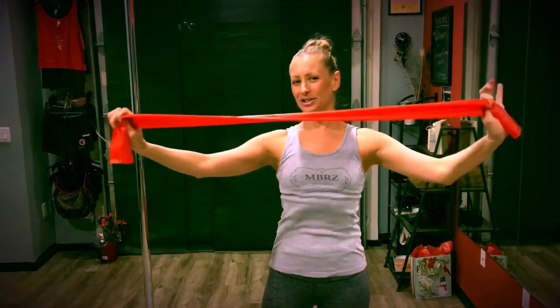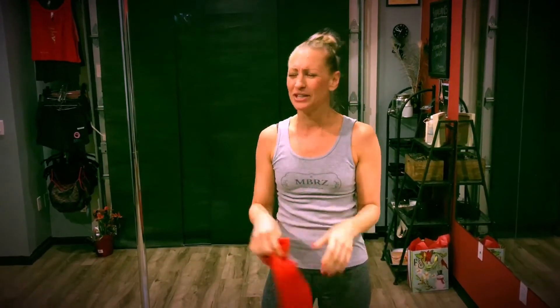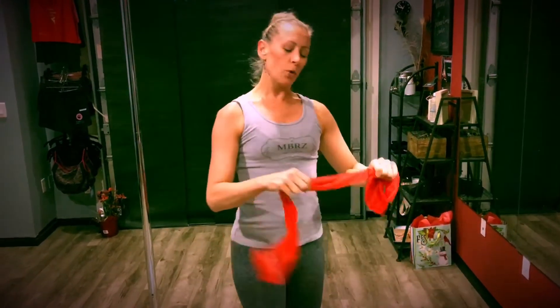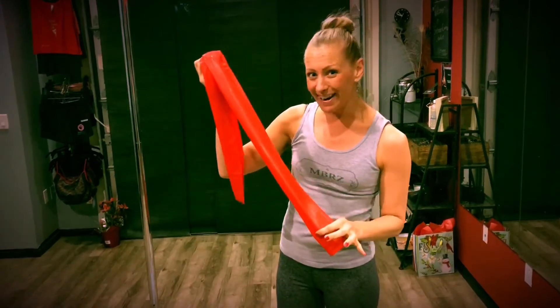Hey everybody, it's Flexible Friday. My name is Janelle and not only am I a professional dancer, but I'm also a holistic healthcare practitioner. I'm here today in Santa Ana, California at one of the studios that I teach at — this is Embrace Dance Studios. I want to talk today about this stretchy band, the thing you maybe got from your physical therapist and tossed in the back of your car. We're going to talk about what you can really do with this item called your TheraBand. Let's go.